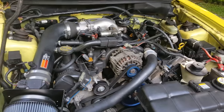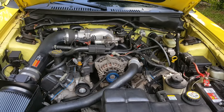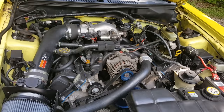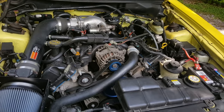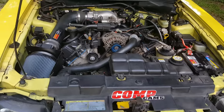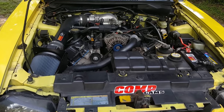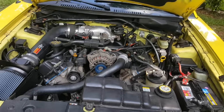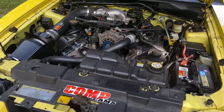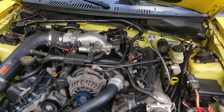This car actually has stage one camshafts — I'll put the model number in the description below. A full bolt-on motor stock came rated at 260 at the motor, and at the rear wheels with a five-speed they generally put down about 220 to 230 horsepower.